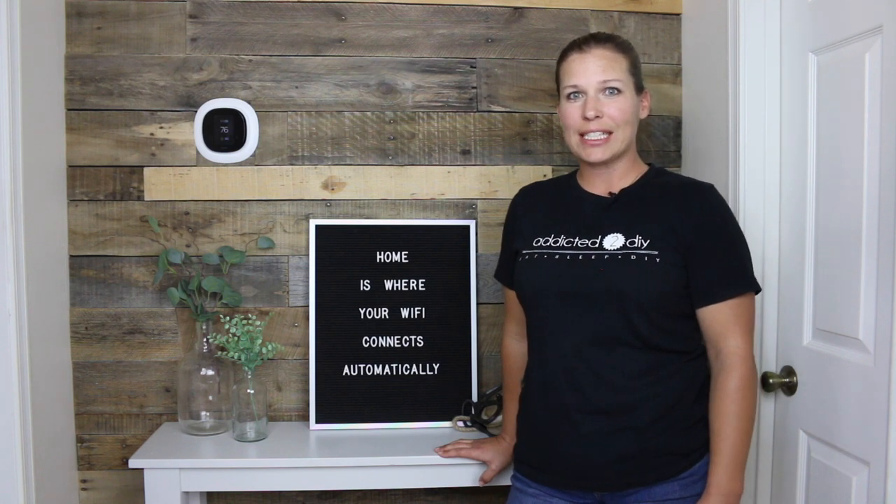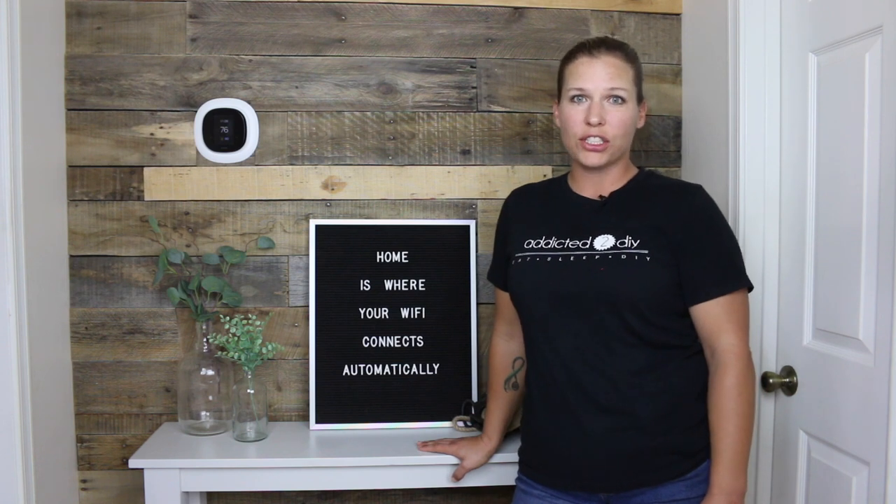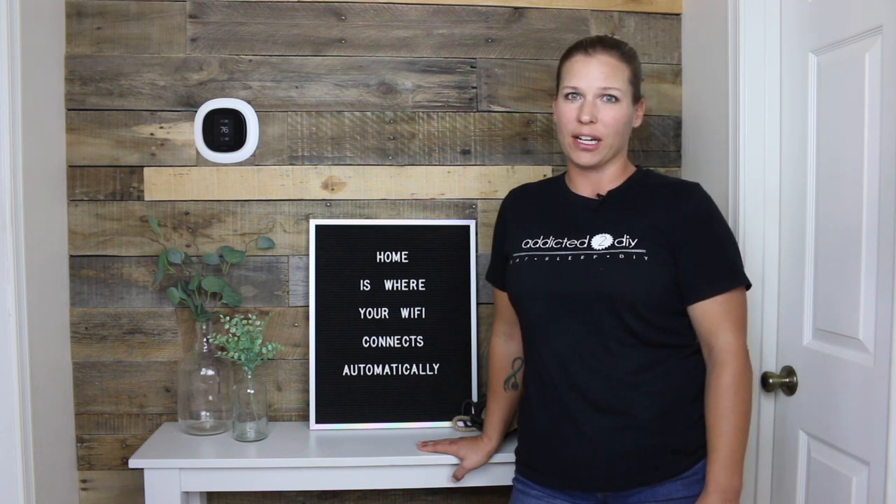Hey everyone! I'm Katie from Addicted2DIY and today I'm going to show you how I quickly and easily refinished this table using a paint sprayer.